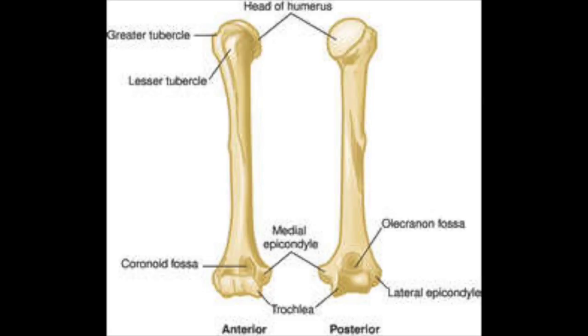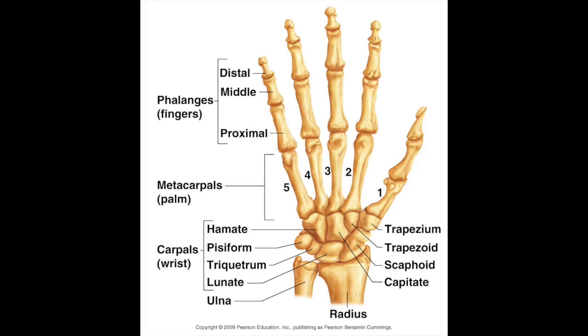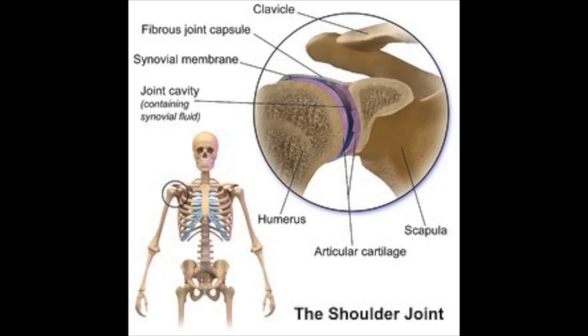Bones that you use when serving a volleyball are your humerus, your radius, your ulna, and your carpal bones. The joints you use are your shoulder joints and your elbow joints.